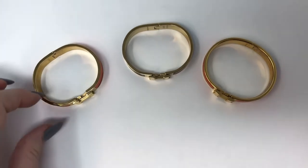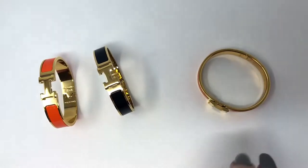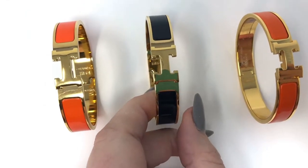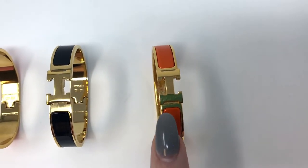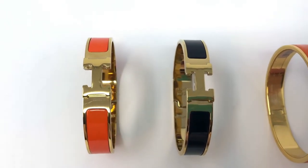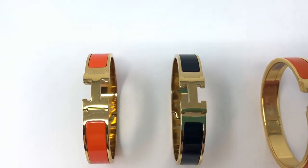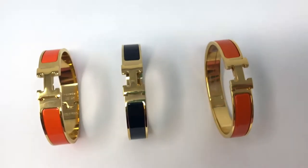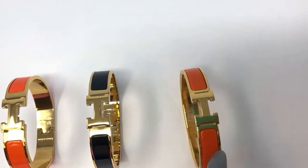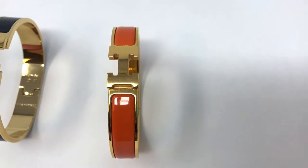The other differences you'll see are the shape of the enamel. On mine, the enamel is very rounded and it actually goes very close to the H, as you can see. Versus both of these fakes, the gold is a lot wider before the enamel starts close to the H. So you'll want to look at how the enamel is — it should have a very nice curved area and then go very close to where the H is.